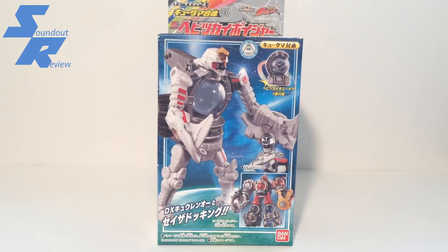Hello, this is Samad here, and welcome back to another Uchu Sentai Q-Ninja review. Today we'll be taking a look at Q-Voyager 06, Habitsukai Voyager, with the Habitsukai Q-Tama.